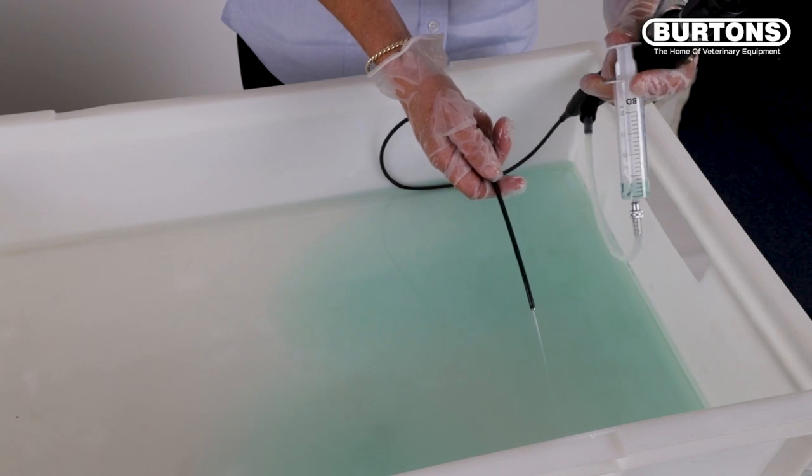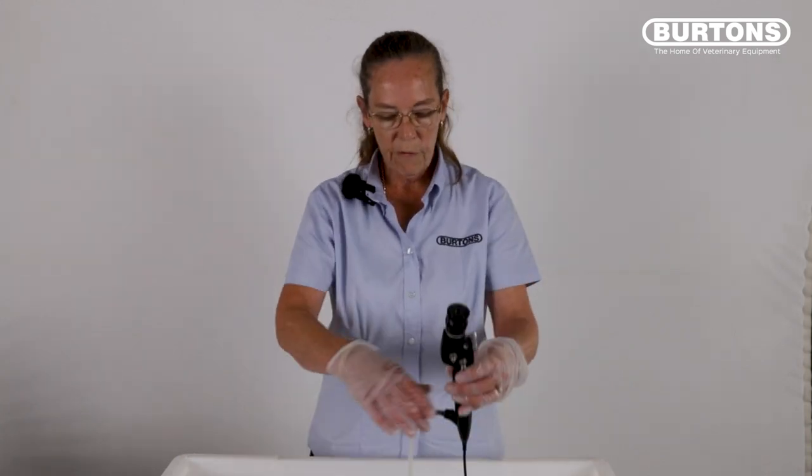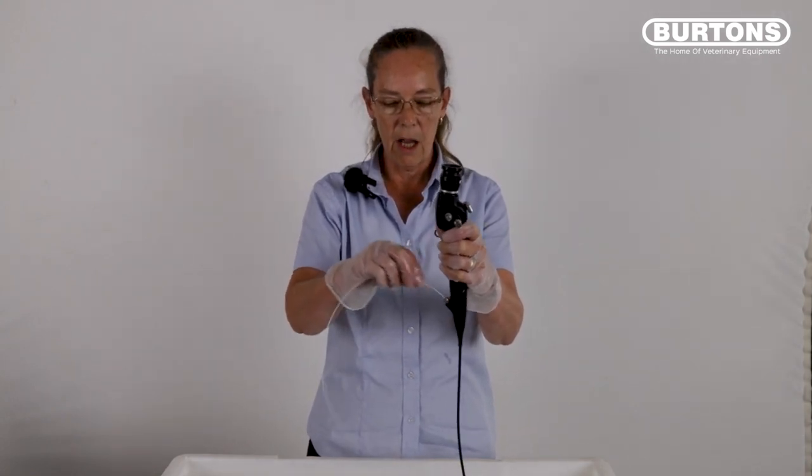Leave the endoscope to soak for half of its allotted time. At the end of half of its allotted time, remove the flushing adapter and pass the cleaning brush directly down through the channel of the scope. The double-ended cleaning brushes are a pull-through system and facilitate two brushes in one. Repeat this process as many times as needed until you're confident all clinical pathology has been removed from the channel.